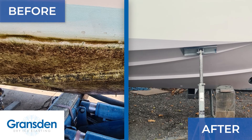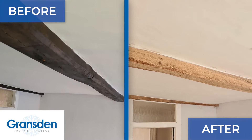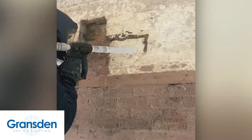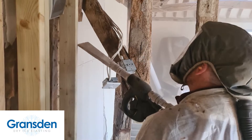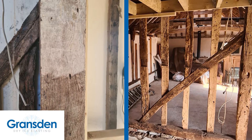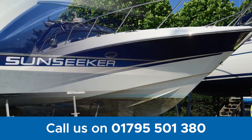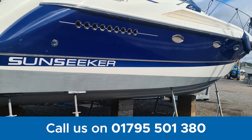Dry Ice Blasting is for you if you want your surfaces stripped and cleaned, without the mess and damage often associated with other traditional methods. Click the button below for more details, use the contact form to make an enquiry or call us now to discuss your project on 01795 501 380. We're looking forward to hearing from you.